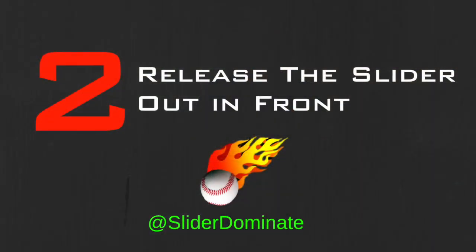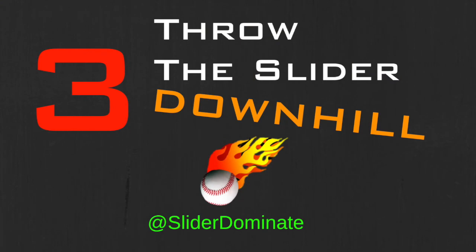When you do step one correctly, you execute step two properly also. Step number two: release the slider out in front. Releasing the slider out in front maximizes its effectiveness. You're in the best position to finish the pitch and command the slider however you wish — it's going to break later and sharper, and that's exactly what you want in this dominant pitch. The more consistently you can do this, the more consistent your results will be, and that's what coaches and scouts want to see.